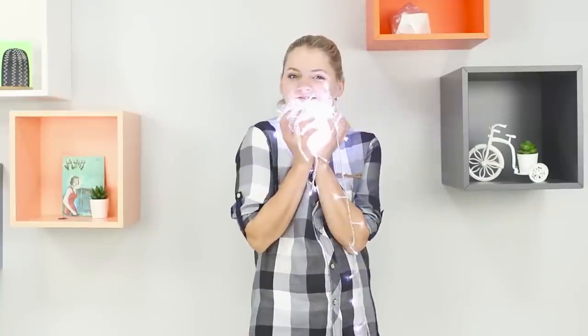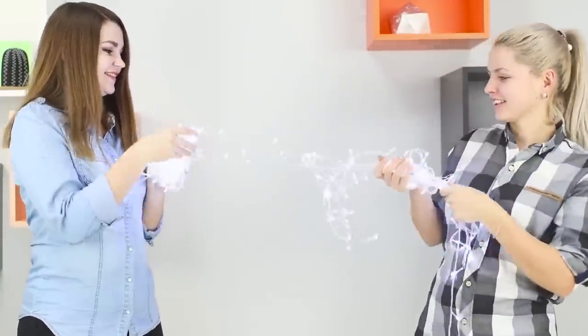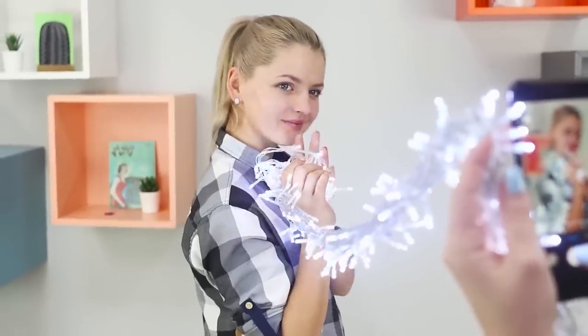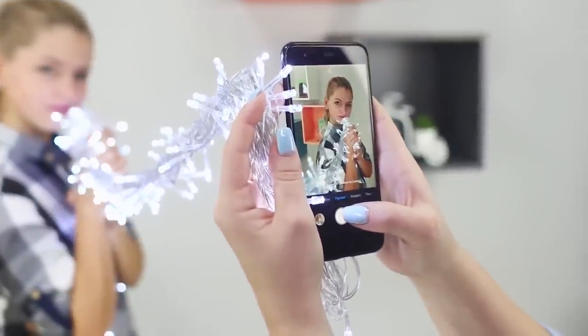If you haven't posted a picture with Christmas lights yet, it's time to change that! The lights blur out of focus and make a festive bokeh effect. You can even wrap a strand around your neck for the perfect New Year's Eve selfie, or you can hand one end of the strand to the photographer — it's like a light-up follow-me photo!